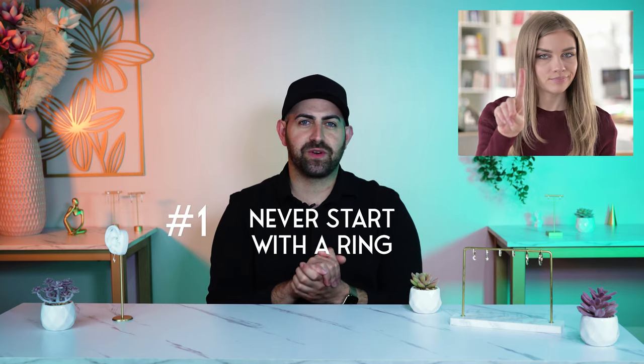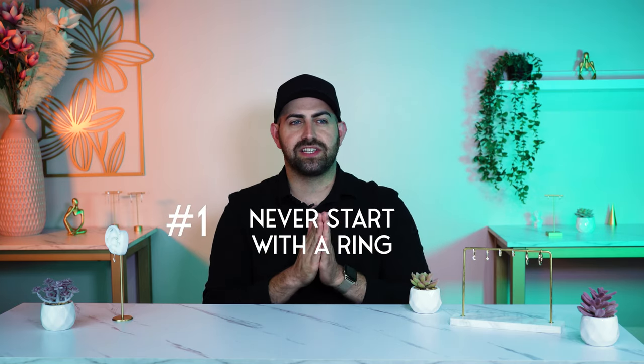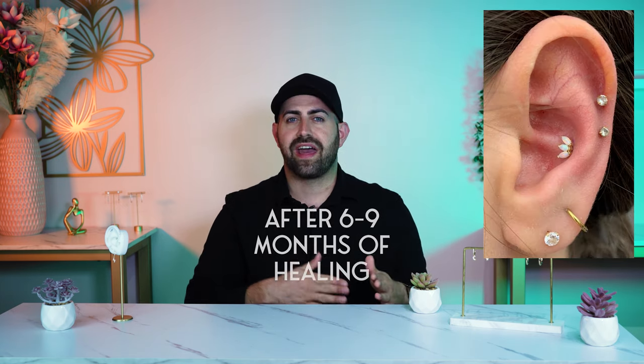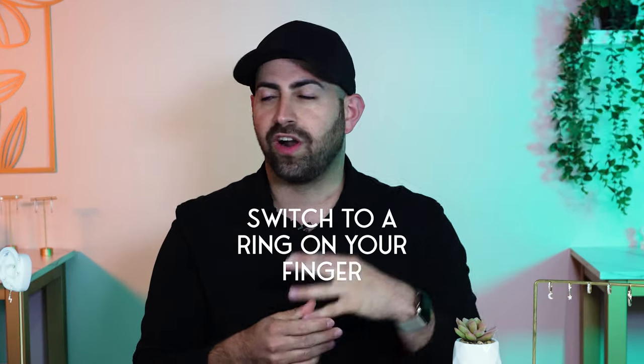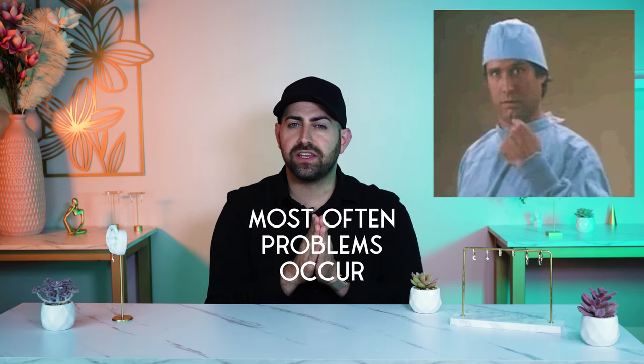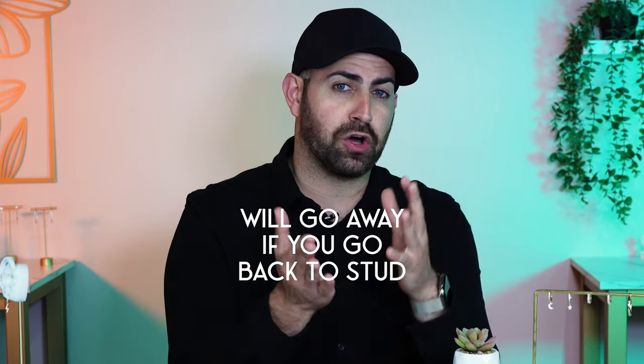Fact number one is never start with the ring. When you get piercings, the majority of the internet is filled up with conch piercings with the ring. Unfortunately, that's not something you want to start with from the very beginning. The safest way is to start with a stud, give it some time to heal — typically about six to nine months — and then put the ring on the ear. When you get pierced with a ring, you typically have a lot of problems. The biggest problem is you get a big bump either in the front or in the back of it, and this thing takes forever to go away.